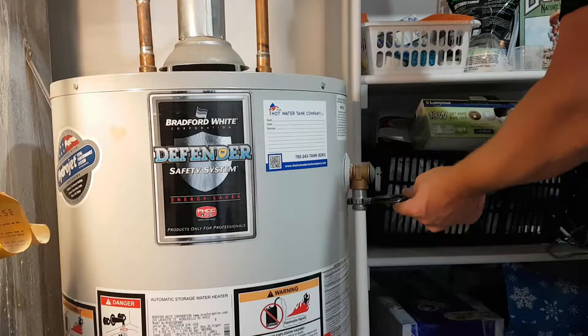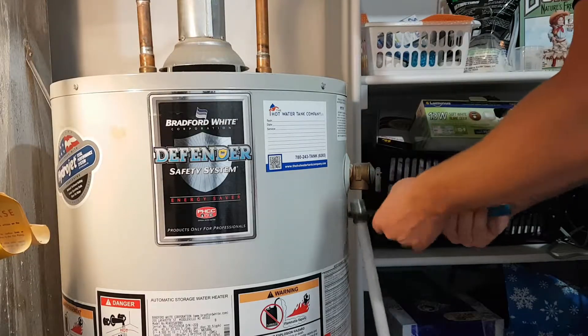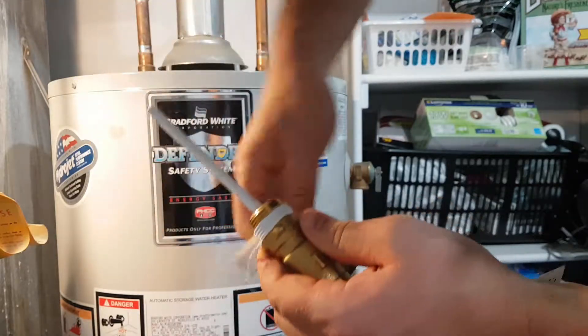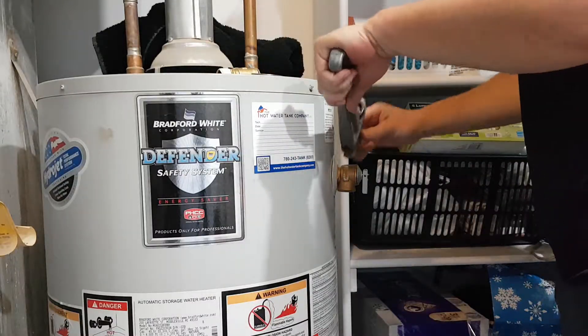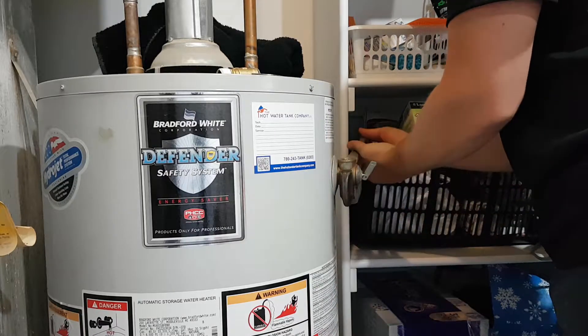Remove the drip tube on the end of the relief valve. Apply teflon tape to the threads in a clockwise direction when the threads are facing you. Remove the old relief valve in a counterclockwise direction using a pipe wrench or adjustable pliers.